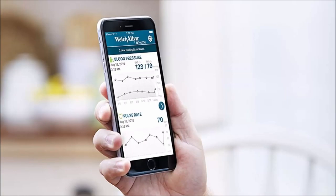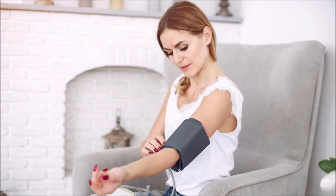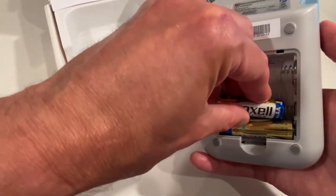The downside is past results can only be read in your app, and it's only made for one user, even though anyone can use it. And as I mentioned before, it doesn't come with a power cord, so you must use battery power if you don't purchase the wall plug.